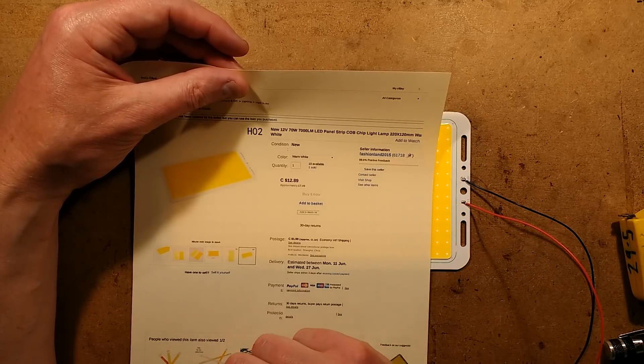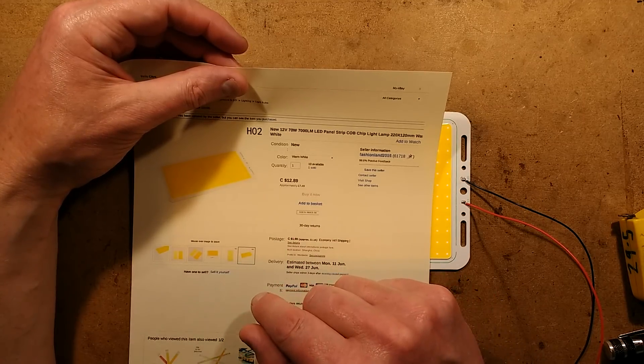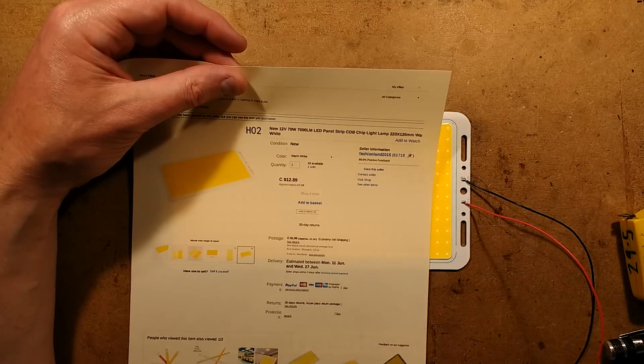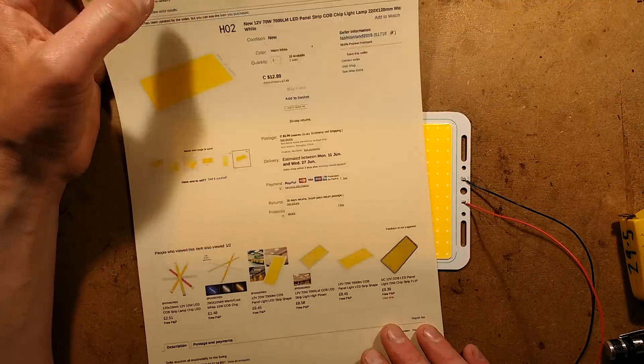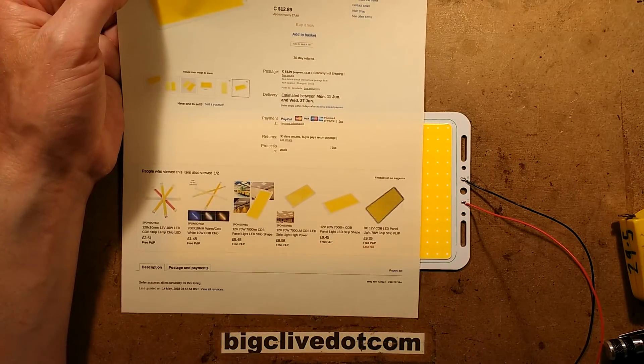This one came from a seller called Fashionland 2015 — I'm guessing they'd probably just take your order and then go and get it from the local market. This one costs £7.49 and £1.16 shipping, so roughly £9, which seems typical. There are lots of other listings which are all around the £9 mark as well.